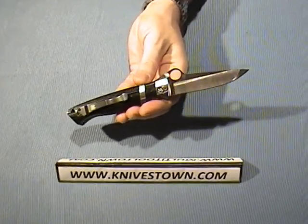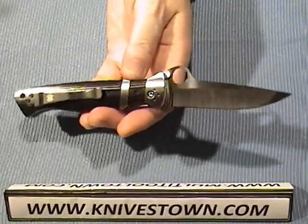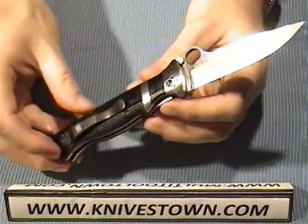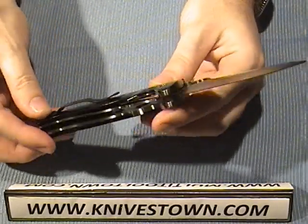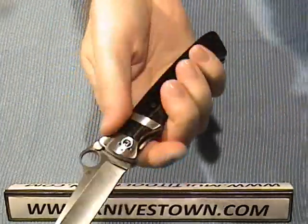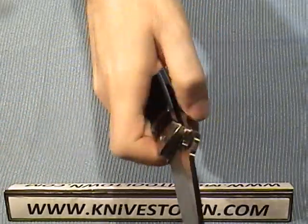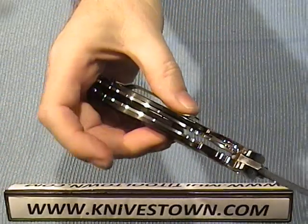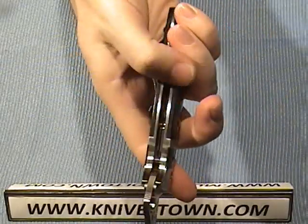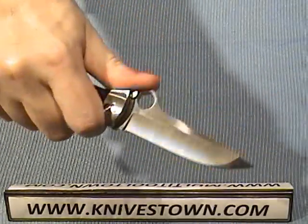This has got a great feel to it. The action is smooth. The lockup is just like a vault — very strong. It's got a great feel in the hand; it just feels substantial. The width of it makes it feel good in the hand, and the thickness of the handle gives you a good grip on it.